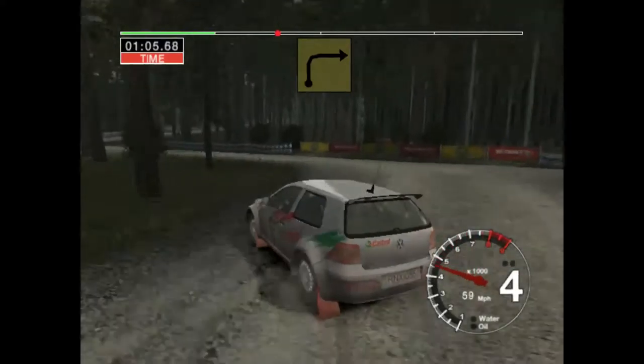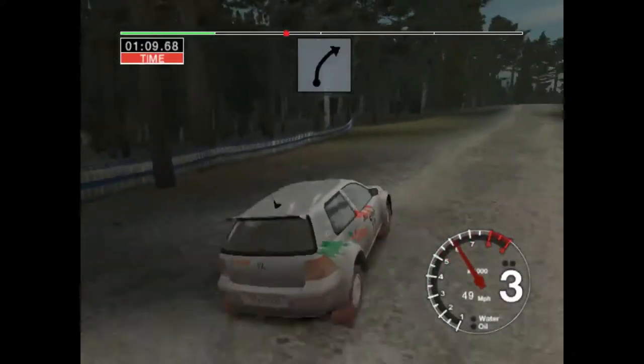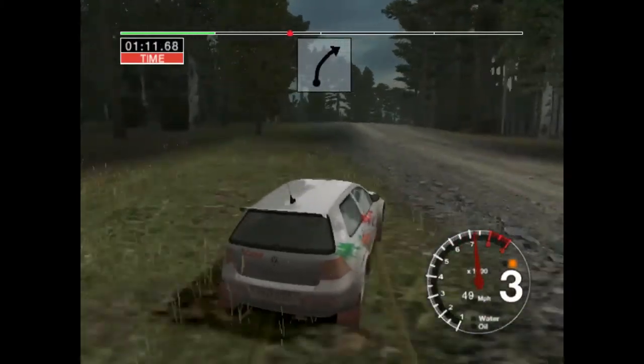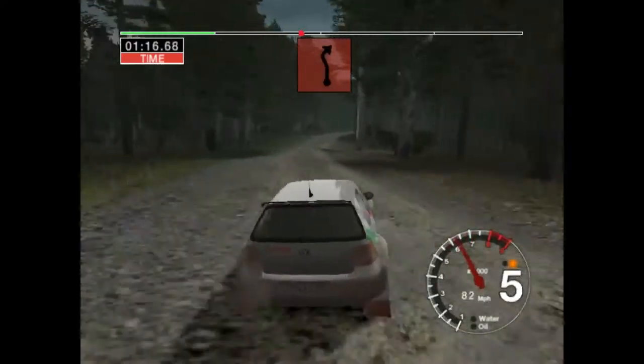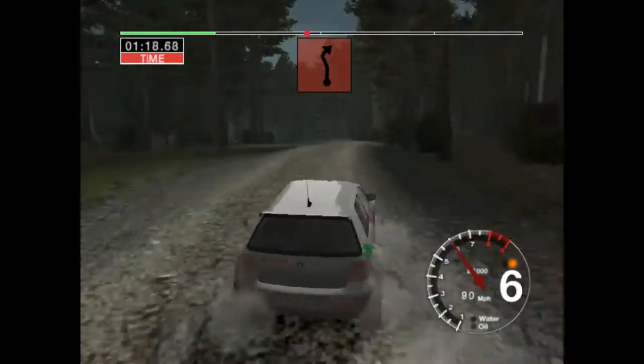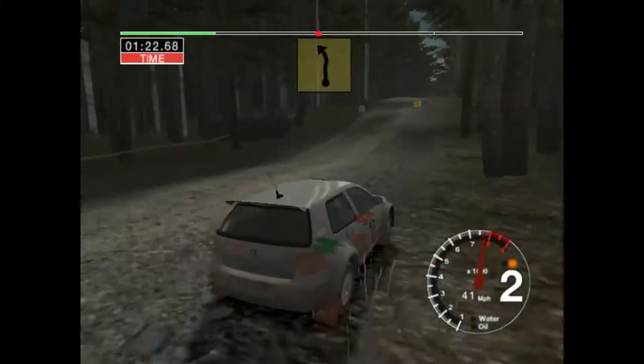Into turn, 3 right. 6 right over crest, opens, very long. And care, crest and 4 left, don't cut and turn, 2 right.